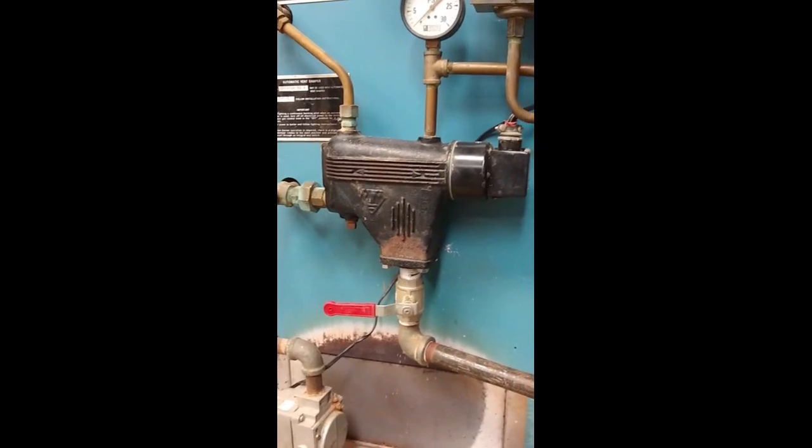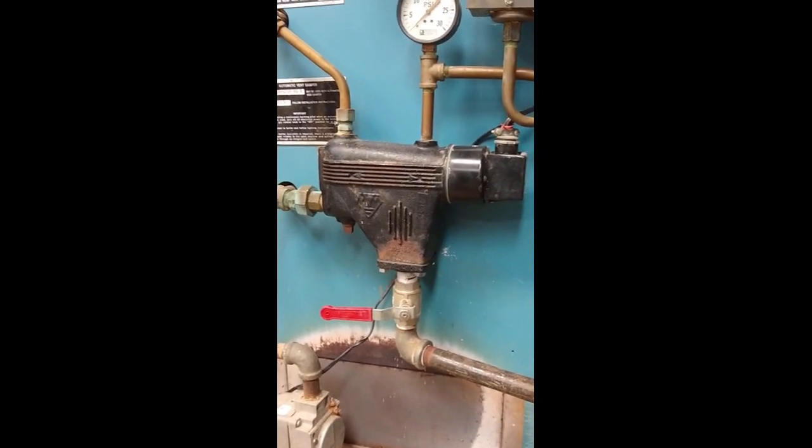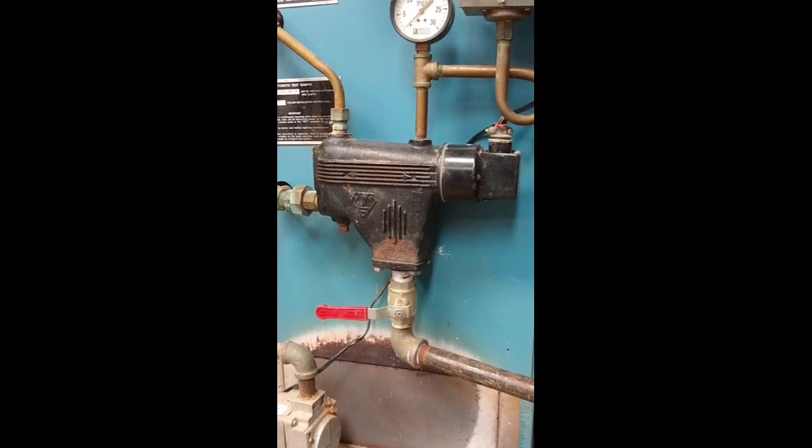I hope all that helps. Take care, good luck with your boilers. Bye.